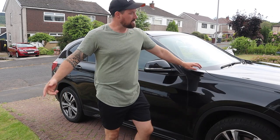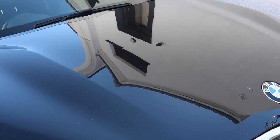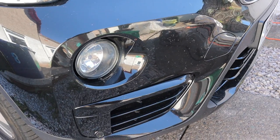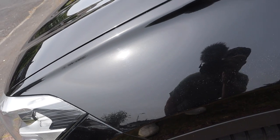Hello, welcome to another video. Today I'm going to be taking my car to a hand car wash. The purpose of the video is to really show you if you take your car to these kind of car washes, are they going to inflict any kind of damage onto your paint?